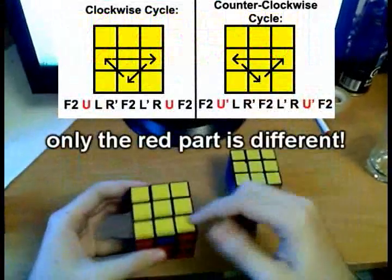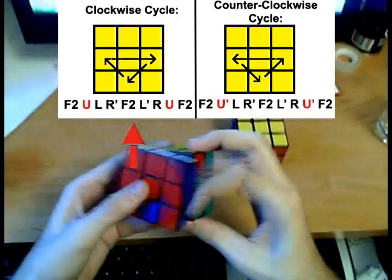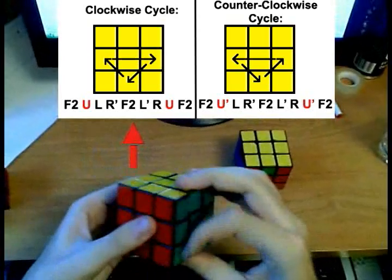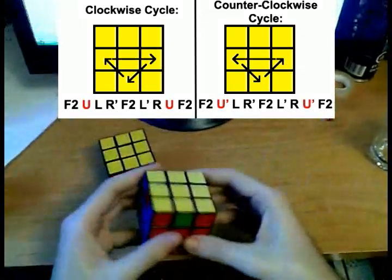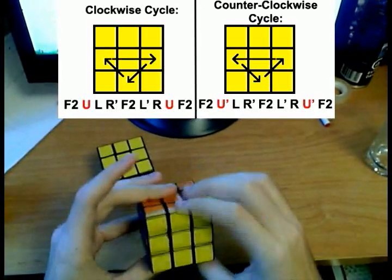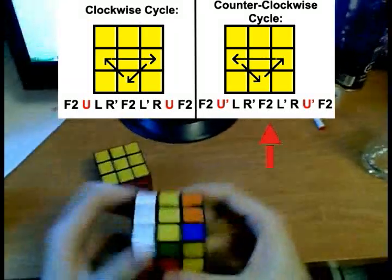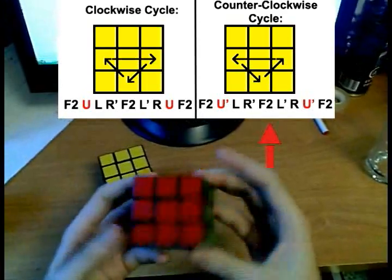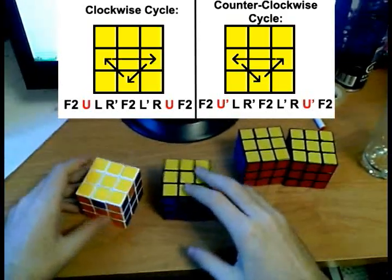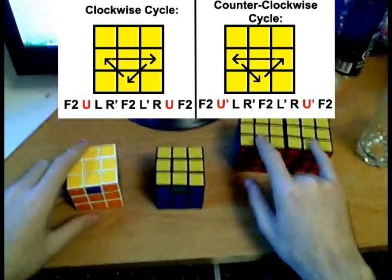To solve the clockwise cycle, hold the cube so that the solved edge is in the back, then do the following algorithm. To solve the counterclockwise cycle, hold the cube with the solved edge in the back as before, and do the following algorithm. Similarly to what we did with the corners, to solve the other two cases, we apply one of these two algorithms to reduce it to a case we already know.